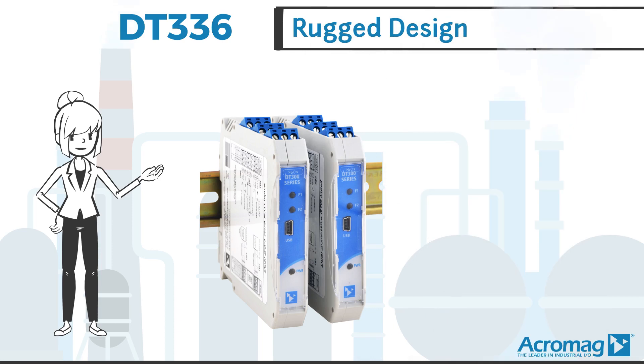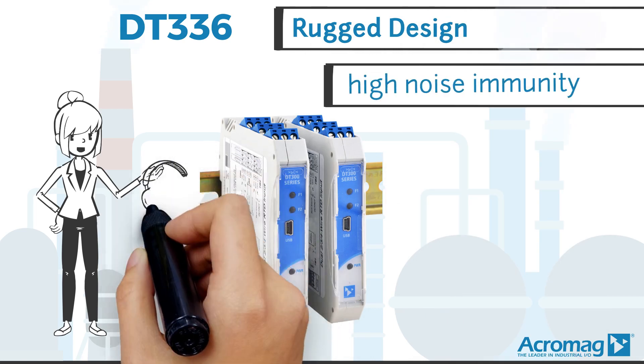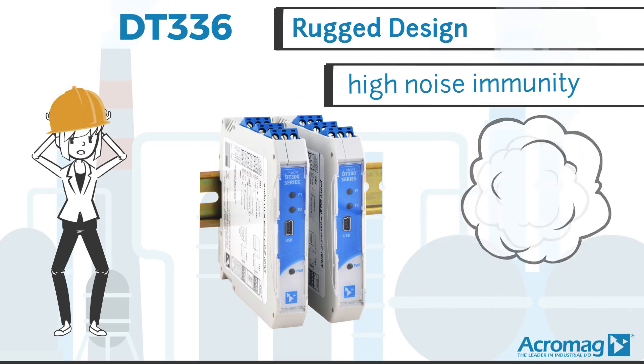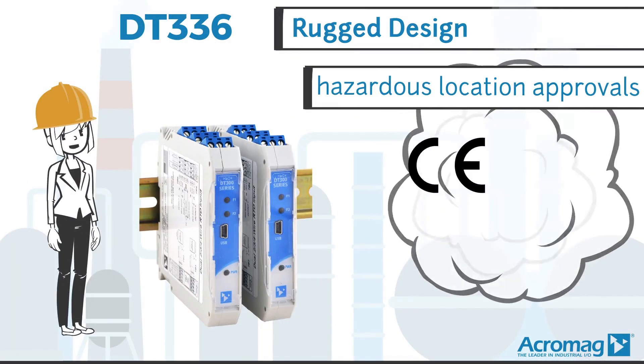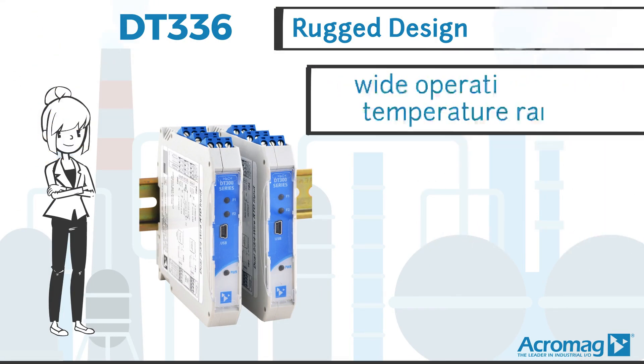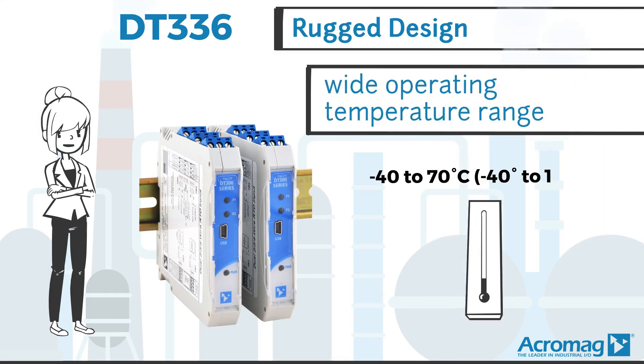Acromag's rugged design of these dual transmitters includes high noise immunity, several hazardous location approvals, and a wide operating temperature range.